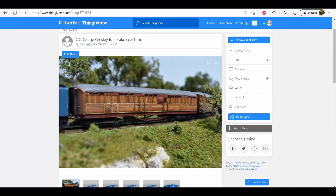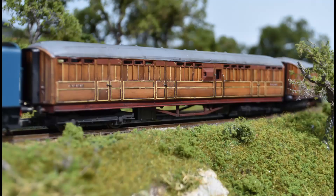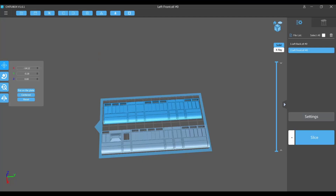I've shared the files for these on Thingiverse and I'll put a link in the description. When you see mine you'll notice the sides are actually a little bit too tall - about one millimetre - which means the roof sits a little too high and it was difficult to clip the body back onto the chassis. I've adjusted the files before sharing them so they should fit better now.